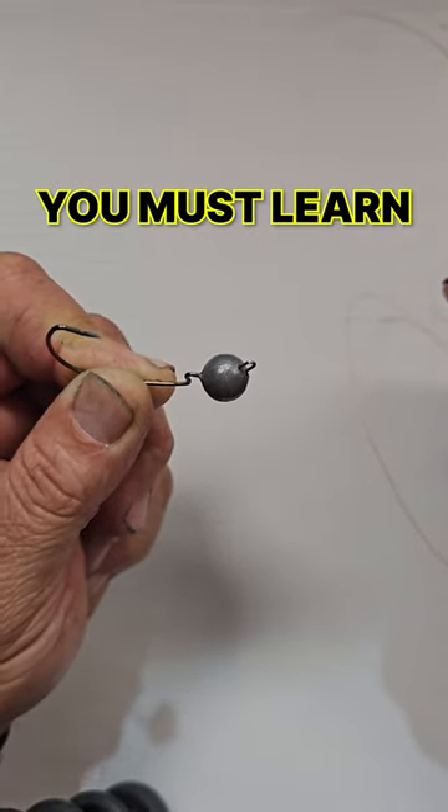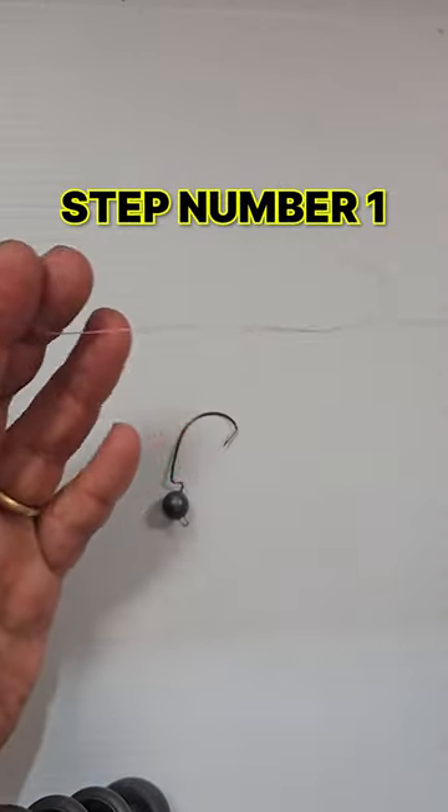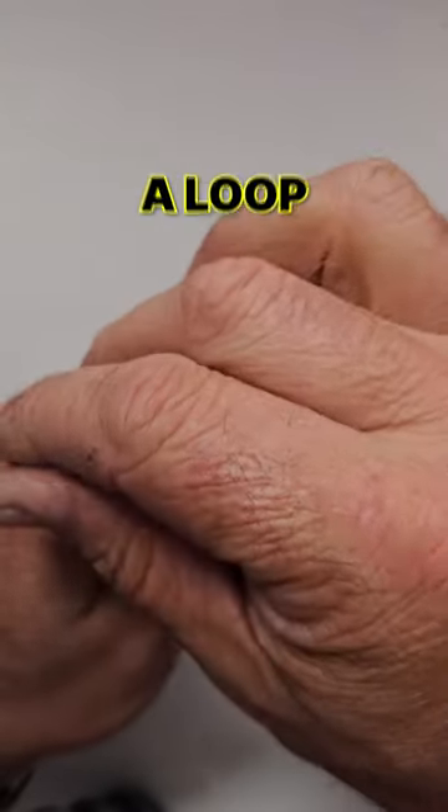If you fish with lures, you must learn to fish with the loop knot. This is how you tie it. Step number one: tie yourself a little granny knot and then form a loop.